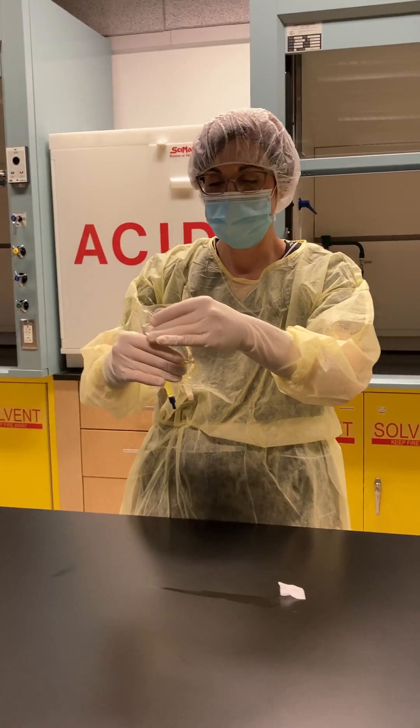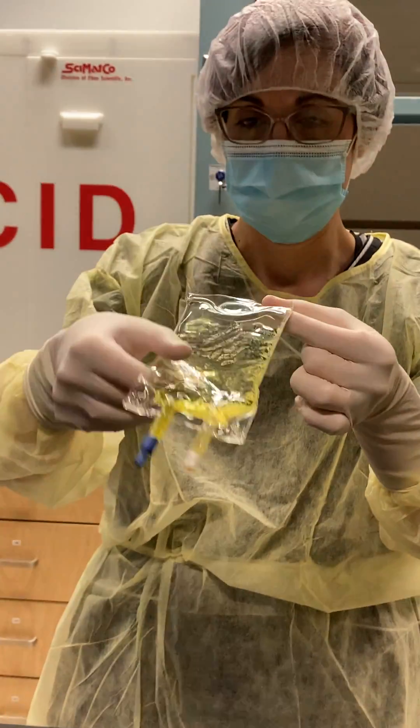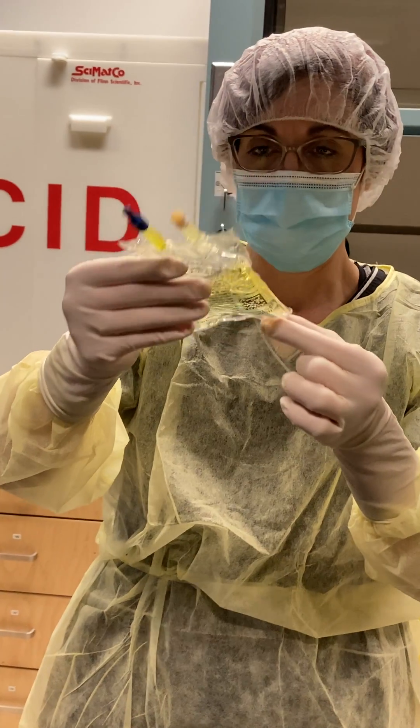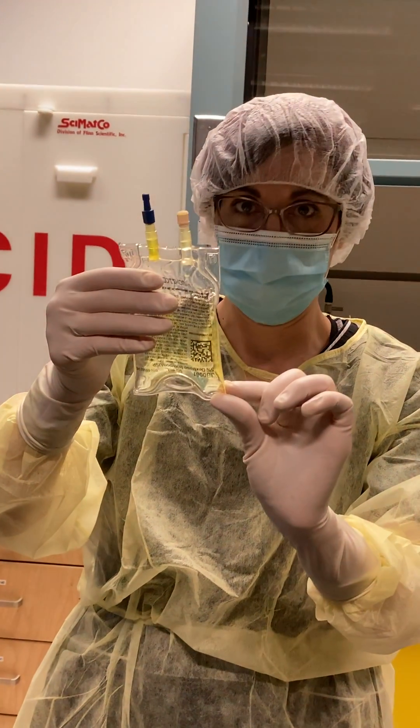And I'm going to check for leaks. Just gently mix the drug in my bag. I'm also at this stage looking to see if there's any particulate.